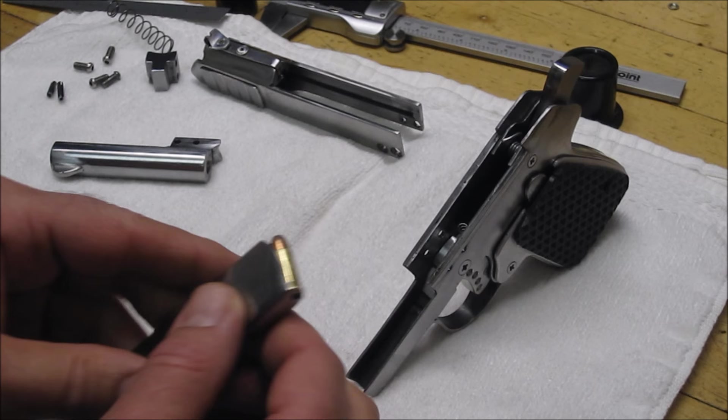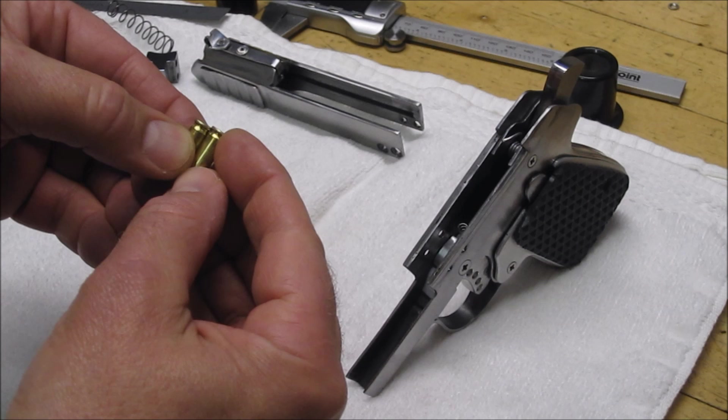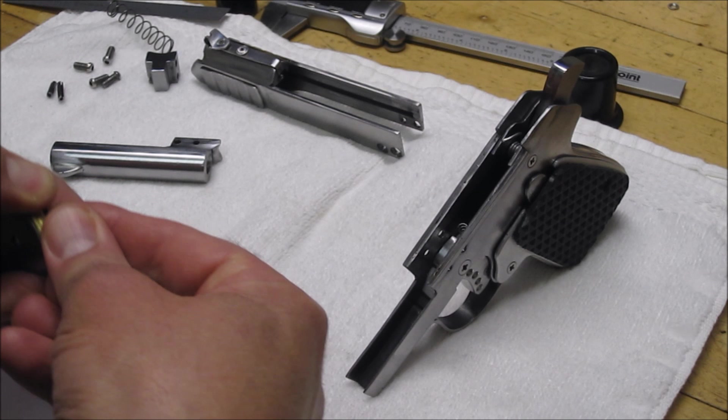One of the issues with these 25 caliber ACP rounds is that they're not a straight-walled case, and the rim is also a little oversized so it does lock in there. But as you stack six rounds into the magazine, the angle actually changes about 10 degrees. It doesn't seem like a lot, but it makes some difficulty in chambering the round from the first to the last.